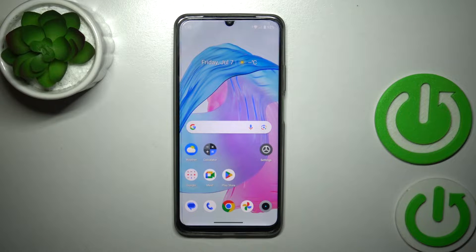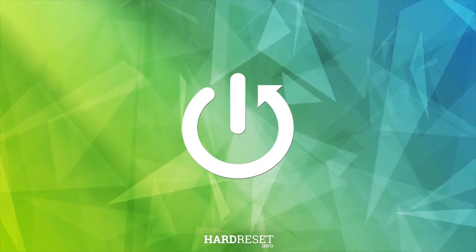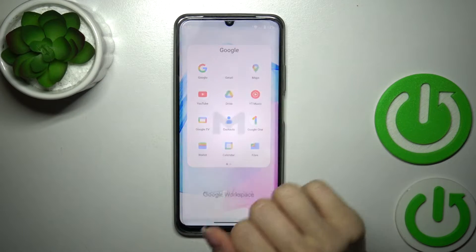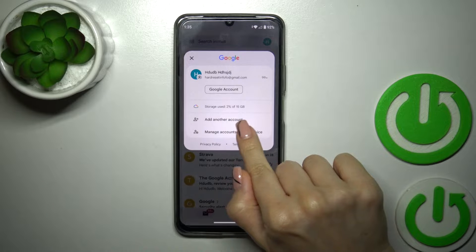Hi, today I'm here for Realme C53 and I'll show you how to log out from a Gmail account on this device. First, we should launch the Gmail application, then tap on the right upper corner on these three dots.